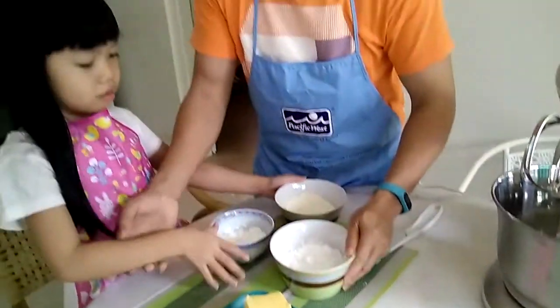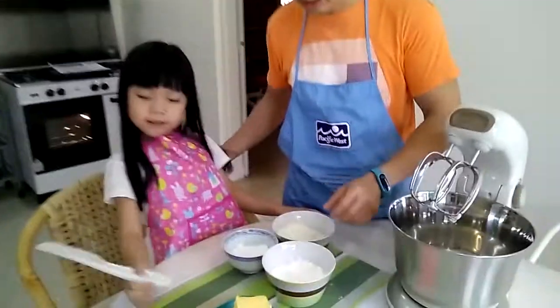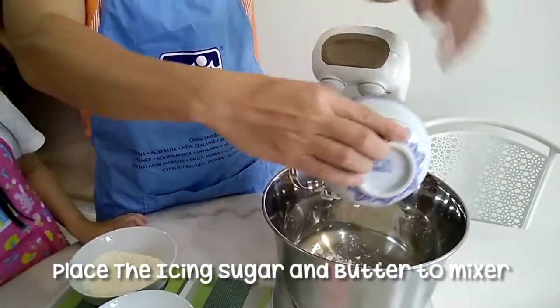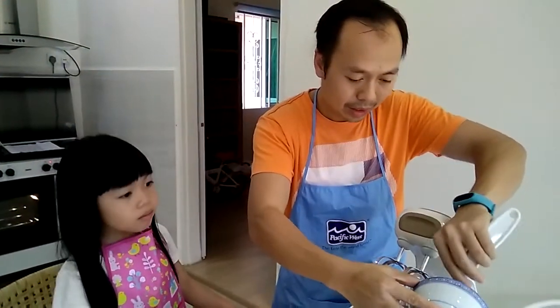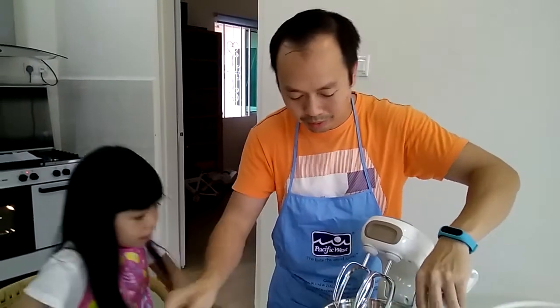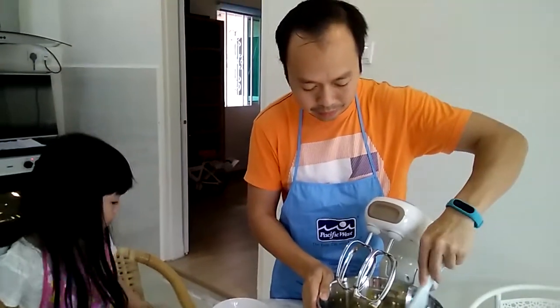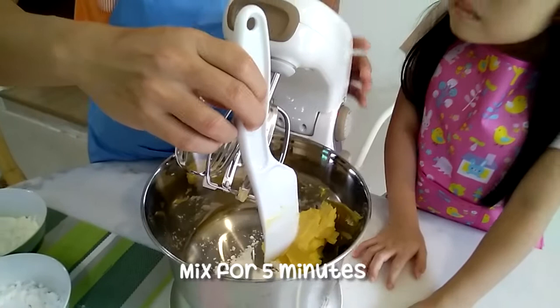So we are going to start the mixing process. Before we start, you need to preheat the oven to 170 degrees first. Make sure of the icing sugar — put in the butter.